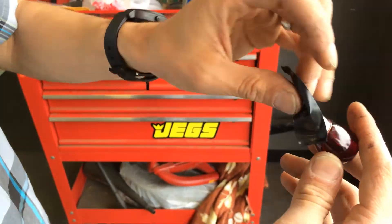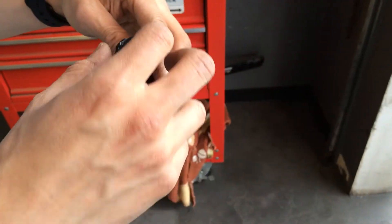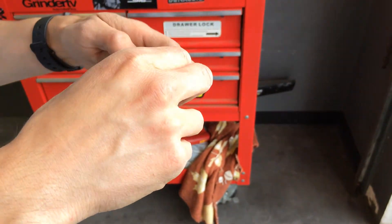It's a simple bulb mod to get that full DRL pattern that we like. We're going to go ahead and pop these onto the car right now and then we'll show you what it looks like after the install's done. Take care.